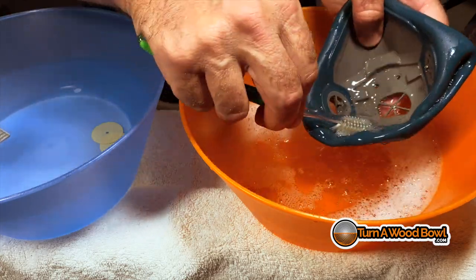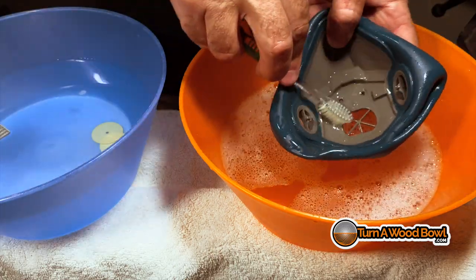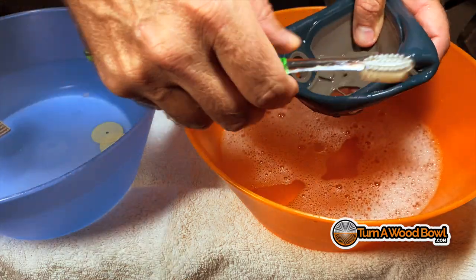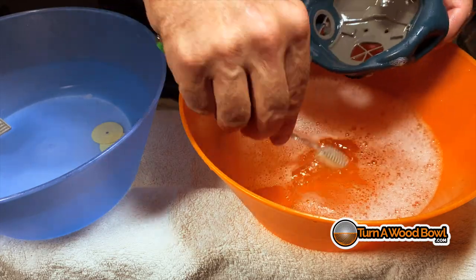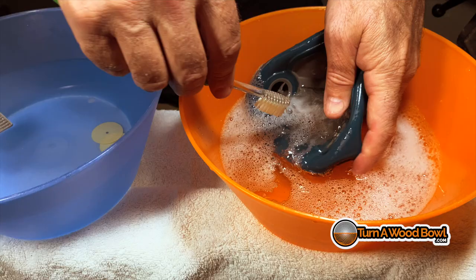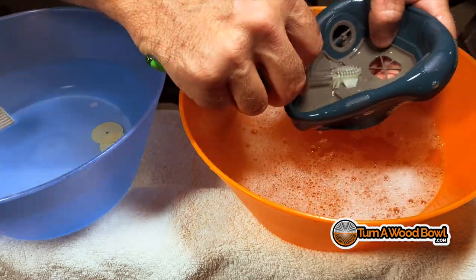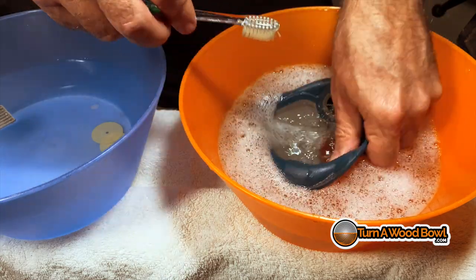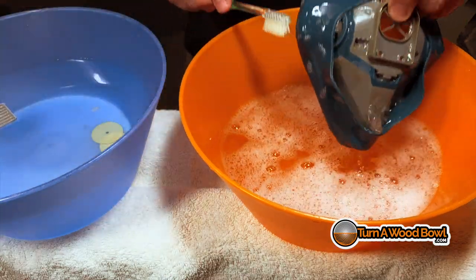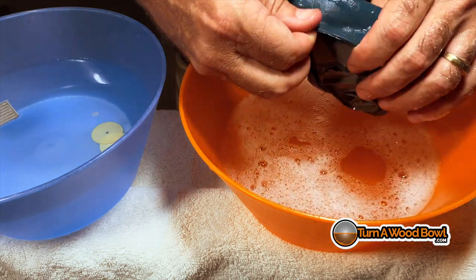As we're using this mask, we're exhaling and breathing out hot air. The hot air and the moisture in our breath builds up inside here, so it can get a little bit gunky. The other benefit of cleaning this is hygienics — it's good to have a clean mask. You don't want to be using a filthy mask for a long period of time, obviously.